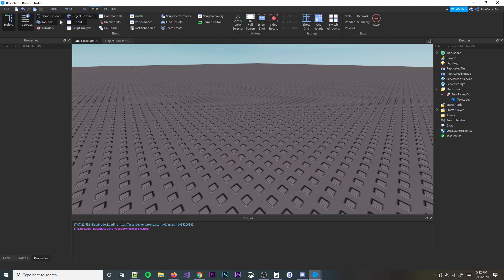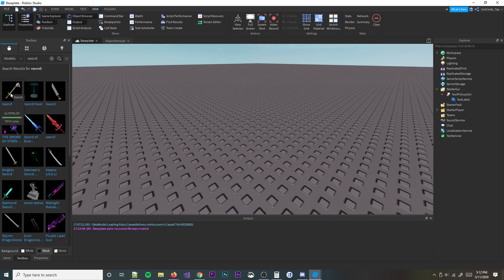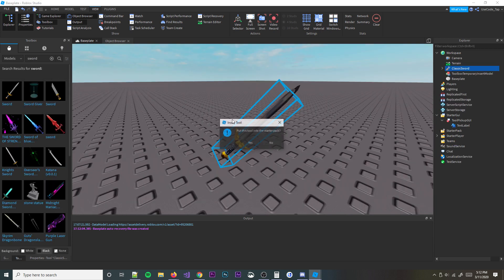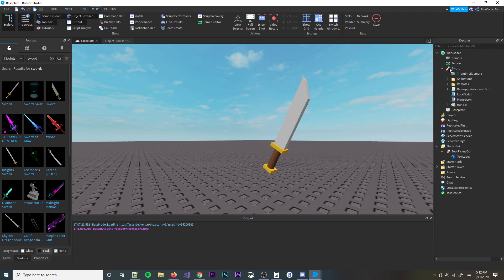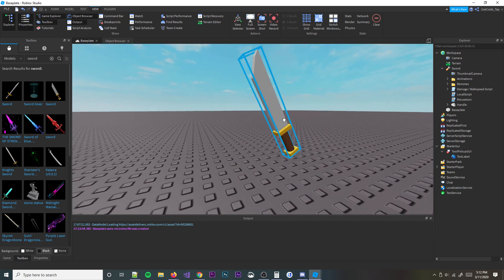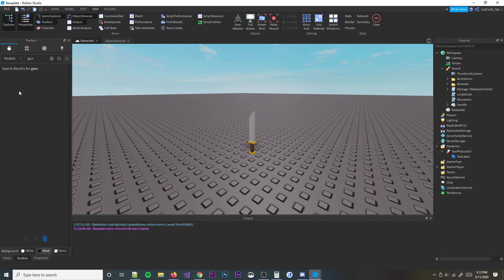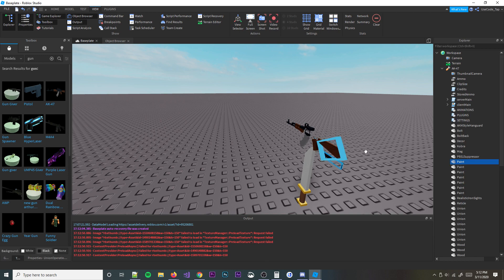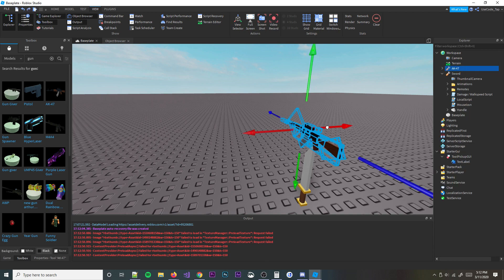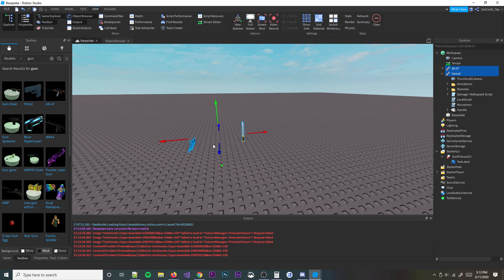So now we need actual tools. Let's go ahead and go to our Toolbox, and then you can enter whatever tool you want — it doesn't matter, literally anything will work. I'll get this sword, it looks kind of cool. And then we're going to go ahead and enter another thing, like a gun maybe. We'll get this AK-47. I don't know if this gun actually works, but it'll definitely pick up one way or another. I don't know if it's welded either — let's hope it's welded.